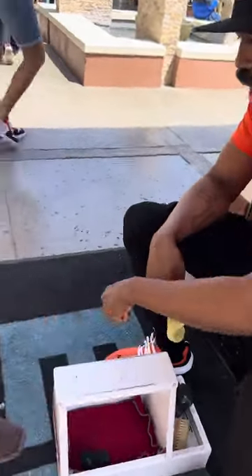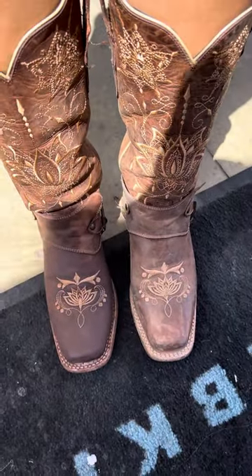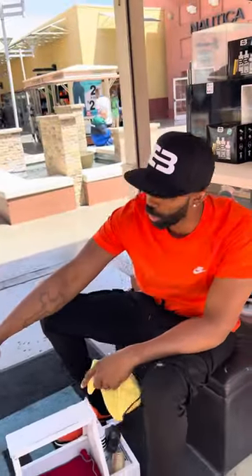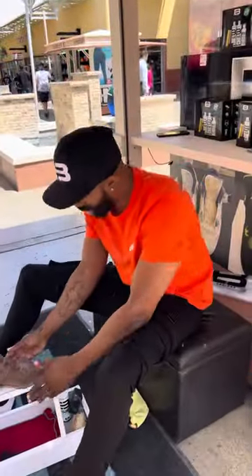All right, now I'm about to put this one next to that one real quick so you guys can see how it has more of a conditioned fresh look to it instead of a soggy or drier look. Now you guys know I'm a good guy, so put your other boot up — I'm not gonna let you walk around with one clean and one dirty. Of course I'm gonna do both.